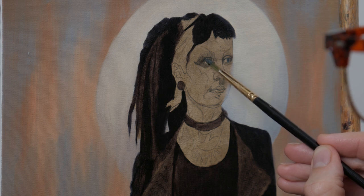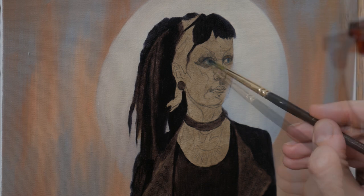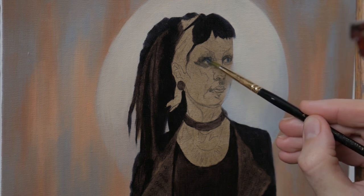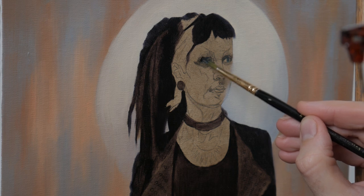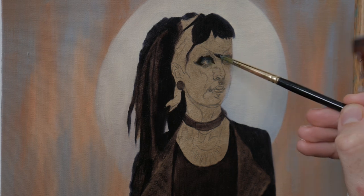Having this setup will immediately tell me if I lay down a value that is off in the face. As I move into the face, whilst I'm not getting hung up on detail, I still want to be somewhat precise.